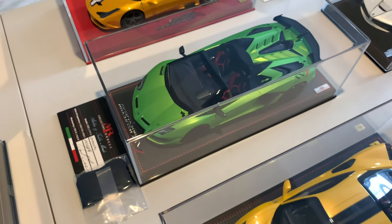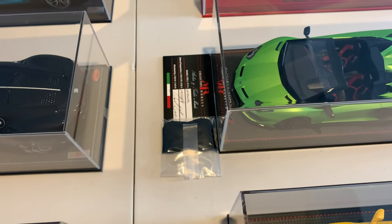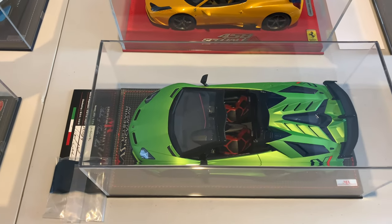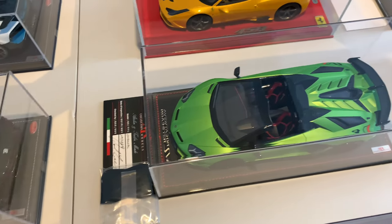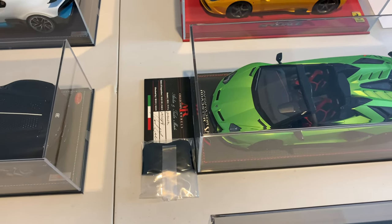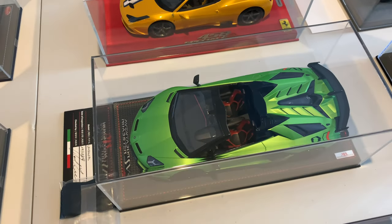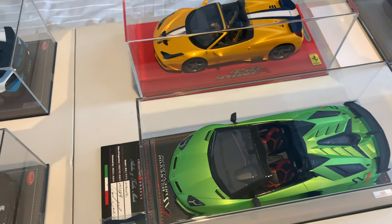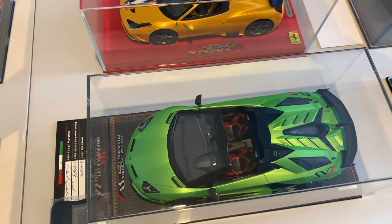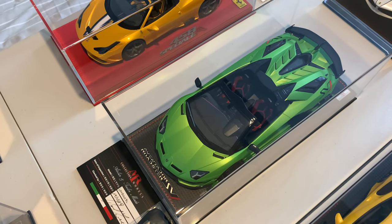Next we've got the SVJ Roadster by MR Collection models. It does come with a detachable carbon fibre-style roof that slots on, so you can choose to display it as a roadster or with the hardtop. I've never displayed it with the hardtop — I've always left it open — but it's a nice touch that MR give you so you can display it both ways. The paintwork on this model is truly exceptional. A really good model to have, one of 99 pieces and again the first one off the production line. I'm not looking to get any more Lamborghinis at this stage — this might be the last one for now.